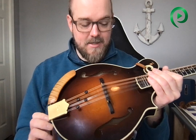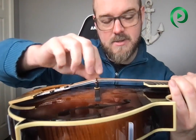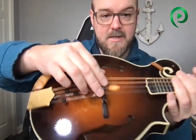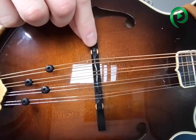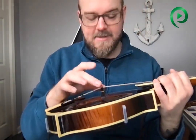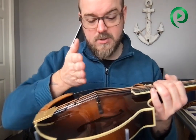Even when you change them one at a time, as you tighten up those strings the saddle — this top piece — is independent from the bottom piece. It's on a set of posts, and if you look close you can see those posts there. The saddle sits on top and has a little room to pivot. It doesn't mean anything's wrong with your mandolin — it's supposed to work that way. But when you tighten up your strings that saddle is going to lean forward just a little bit.